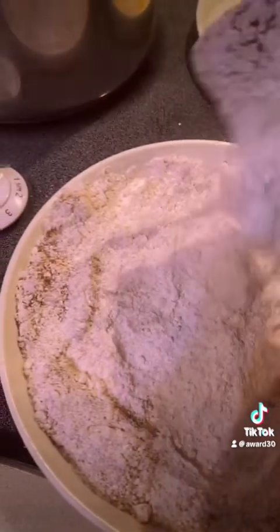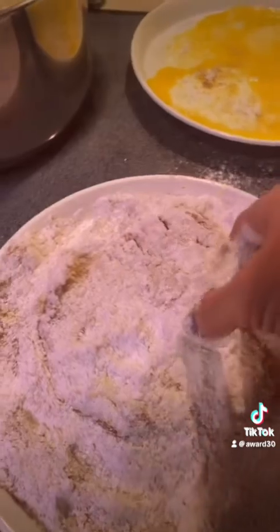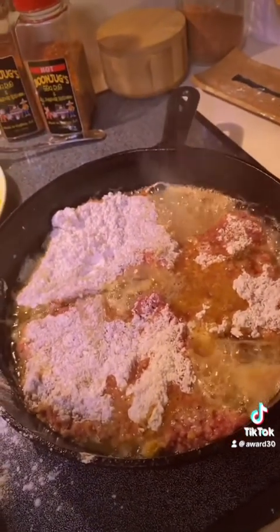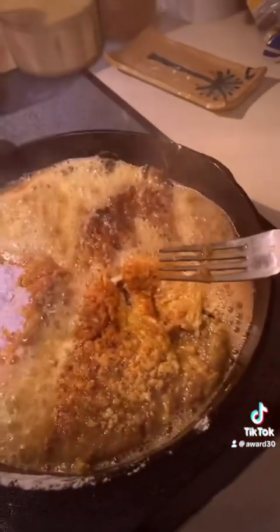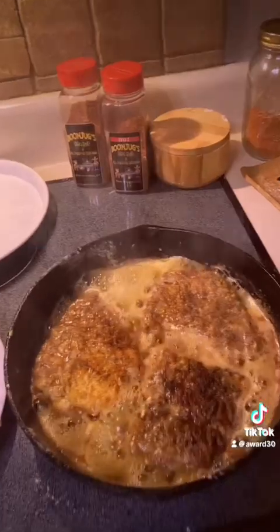There we go. Now we're gonna put it in the hot oil — I like to get it real good. All right, here we go, hear that sound? There you go. Got three pieces, about three minutes on each side. All right, let's flip them — let's see what they look like. Oh yeah, perfect! Keep that crust on there, perfect. Three minutes on this side.